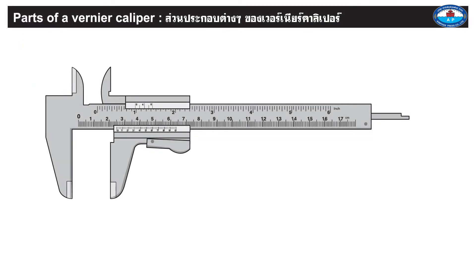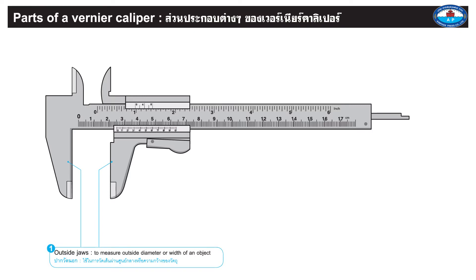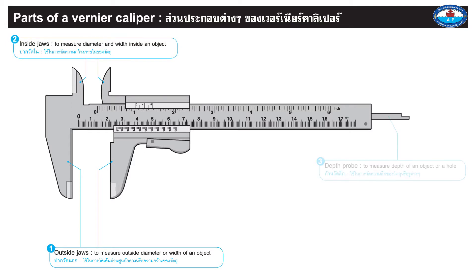Page 4. Parts of a vernier caliper. 1. Outside jaws: to measure outside diameter or width of an object. 2. Inside jaws: to measure diameter and width inside an object. 3. Depth probe: to measure depth of an object or a hole.